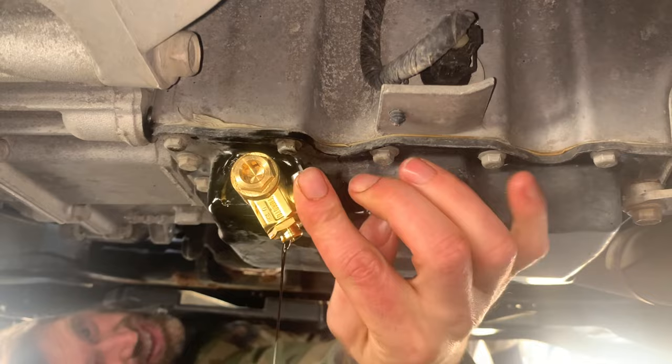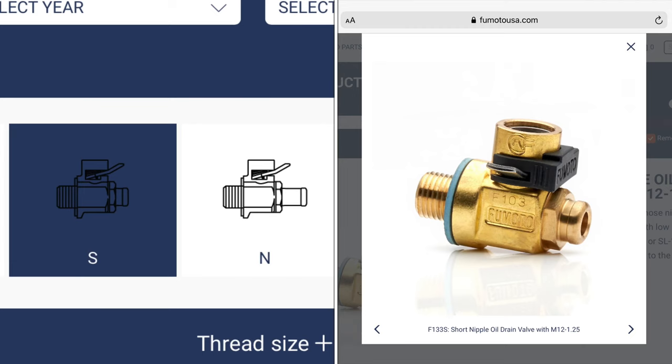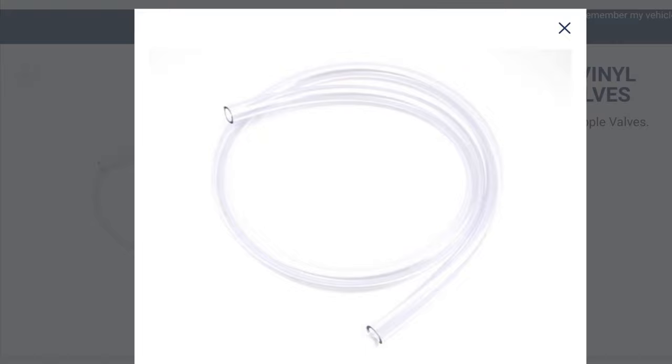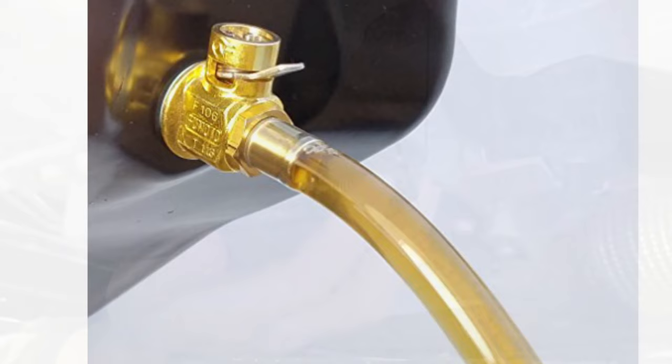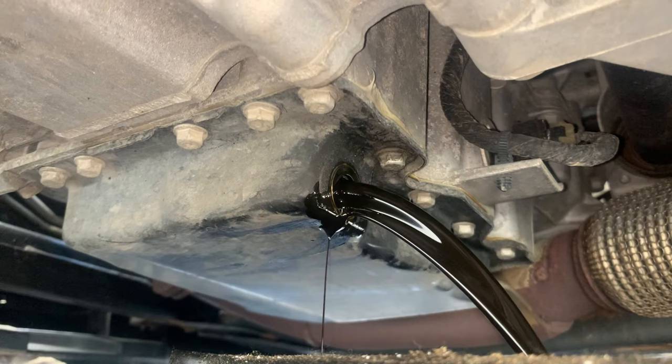That gets us through the valves, but I have three more important things to point out. Number one, there is another feature to the valves. They are also available with a short straight nipple, a long straight nipple, or a 90-degree elbow. These allow you to connect tubing to them and run the tube directly to your drain pan. This was not desired for me personally — I have no problem positioning a pan in the correct place to catch the oil, and I also wanted to keep the valves as small and compact as possible. But this can be a big benefit for vehicles where the drain plug is positioned to dump oil all over your frame and cross members.